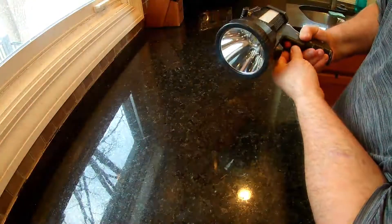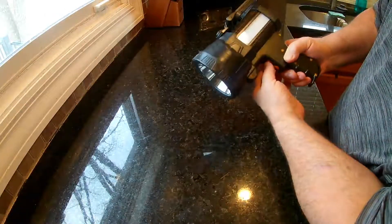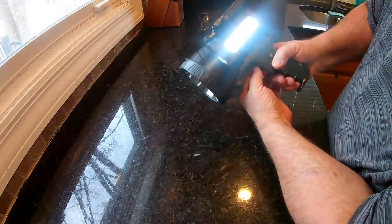So it does high, low, and then flashes. And the same with the side — high, low, and then flashes.